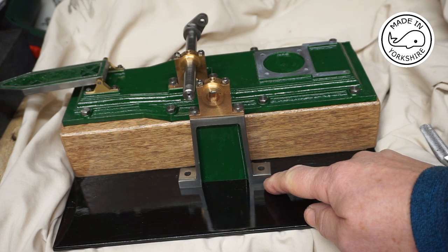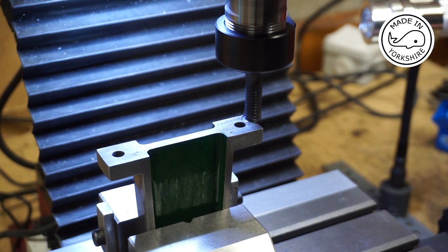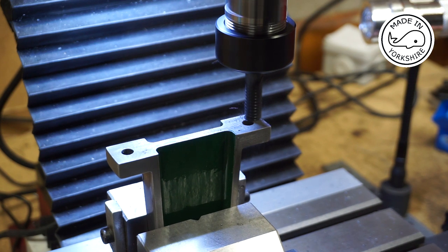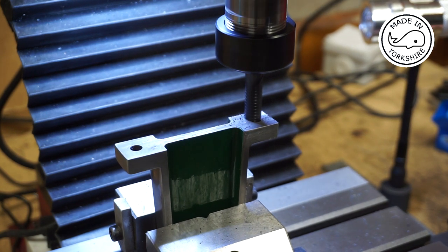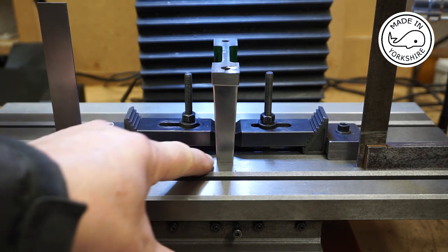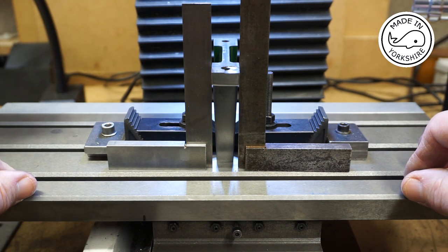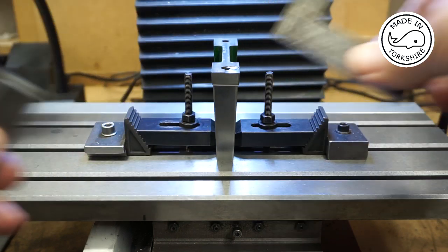I reckon there's about 20 thou to come off the bottom of the pedestal, so I'll take off 10 thou at a time. One of the advantages of doing your own videos is that you can go back and look to see how you did it previously - I've just gone back to Part 10 where I machined the pedestal and I'm going to use the same approach. That looks pretty perpendicular, so I'm just going to take 20 thou off the bottom.